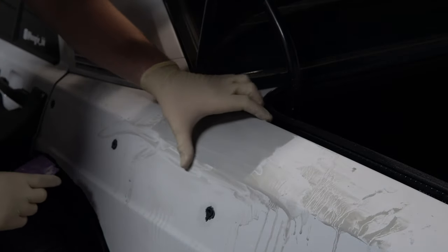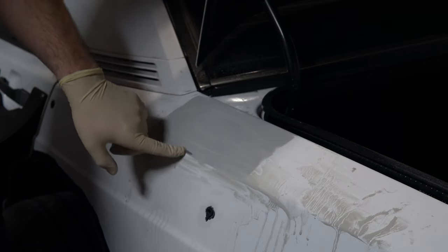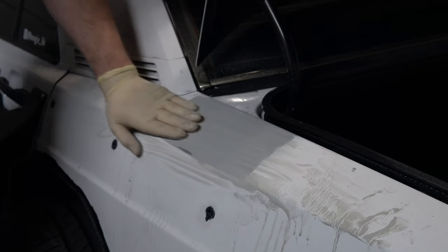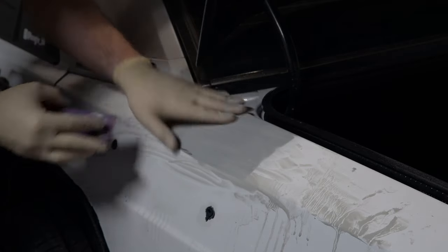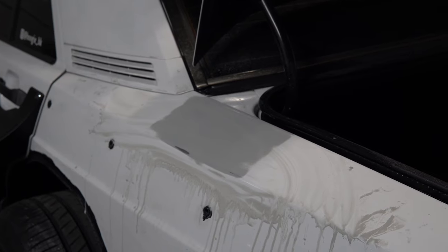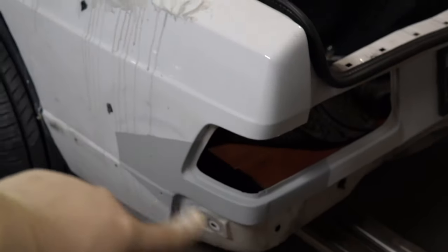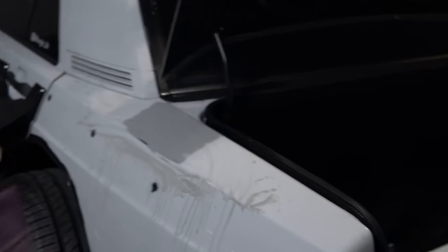I did accidentally sand through right here, which means I'll have to go over and prime this little area again — not the end of the world, but it is what it is. I think I'm going to stop wet sanding this panel because it feels really good. I still have to do the whole process on the other areas too, so once I finish those I'll reprime that one tiny spot, sand it down, and I'll be all good to go.